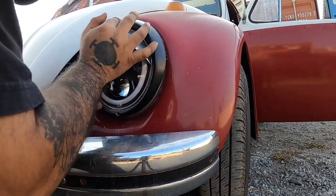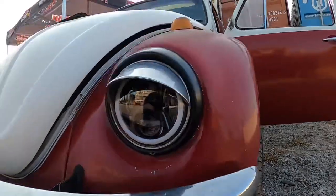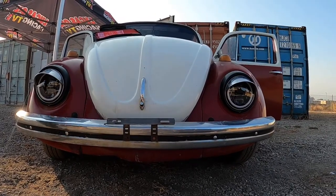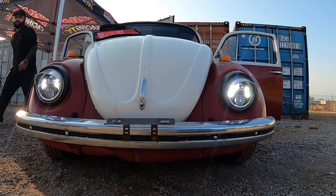You probably want to try the light before you put the trim on, but I already knew it worked. Give it a try — they look great and they're pretty bright at night, so it's a lot safer. Any seven-inch will work.